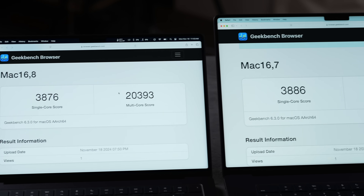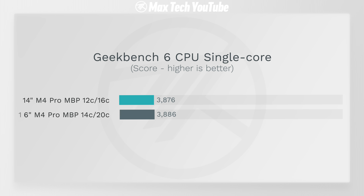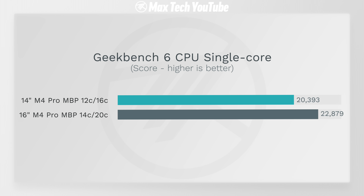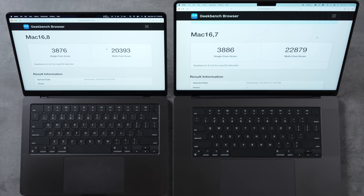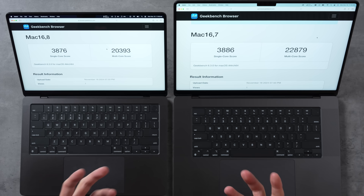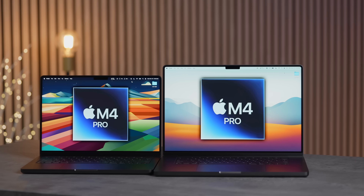In Geekbench 6, the single-core score is practically identical, and multi-core only shows about a 12% difference — unlike Cinebench where it was over 20%. So if you're not running a program that maxes out the CPU, the extra cores don't help much for regular productivity tasks.